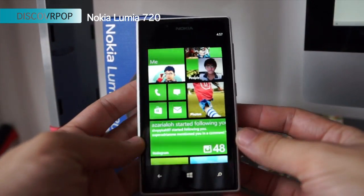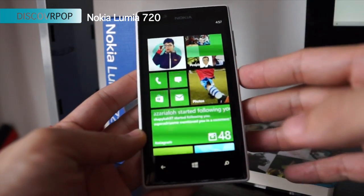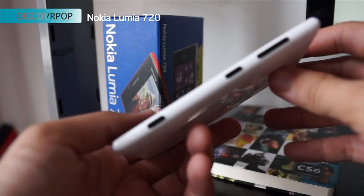This is how it looks like. It has a 4.3 inch screen, clear black display — that's what they call it. And then it has a camera button, volume rocker, and power button here on the right side.